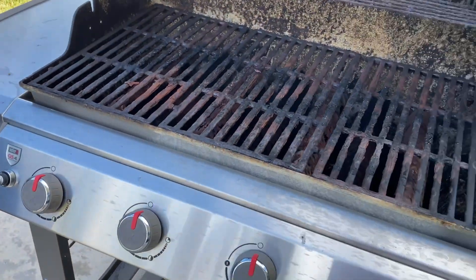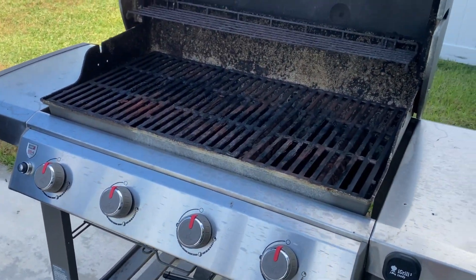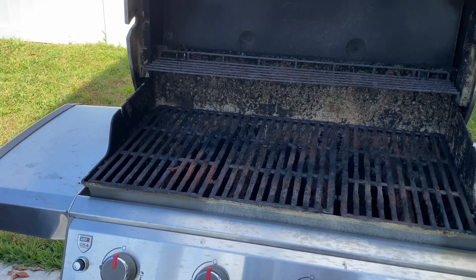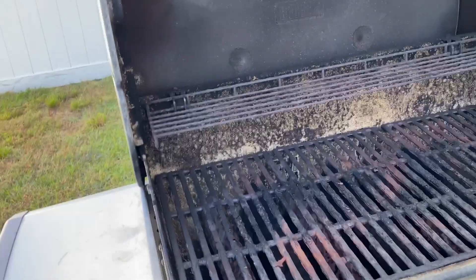I just got off the phone with Weber. What you do is call them and say you bought a new grill, give them your serial number, and tell them where you bought it from. When you're done doing all of that, your grill is set up — it's registered and ready to go. So in the future, when you need to order something, it is ready to go.